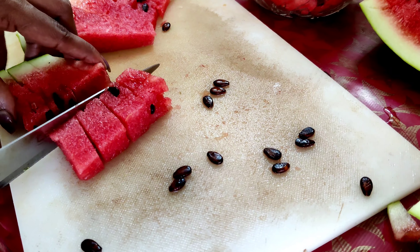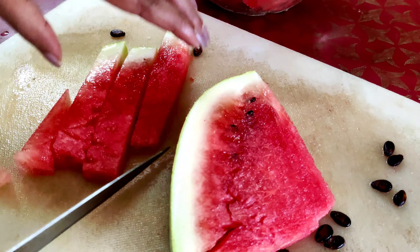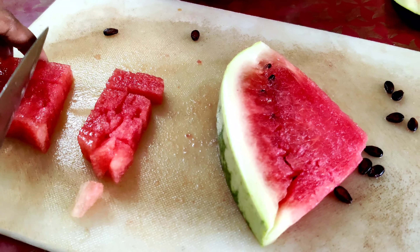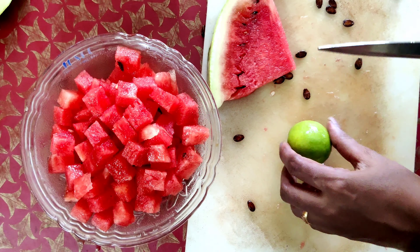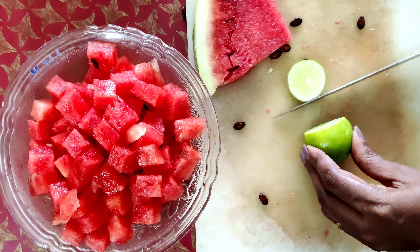We have a watermelon. I'll add a lemon to a small slice.